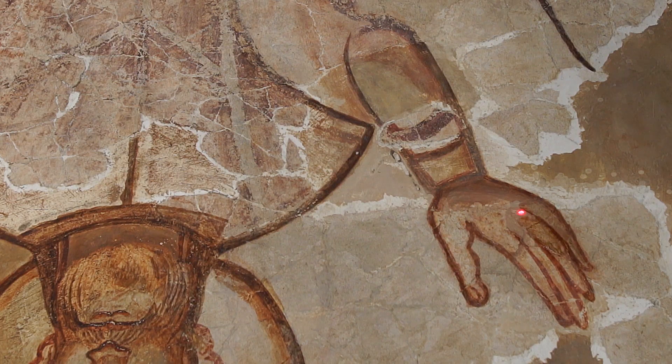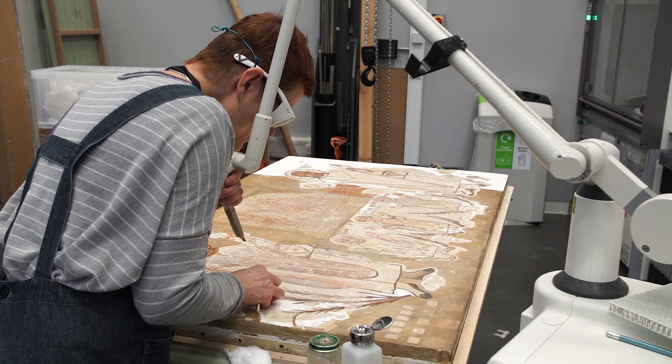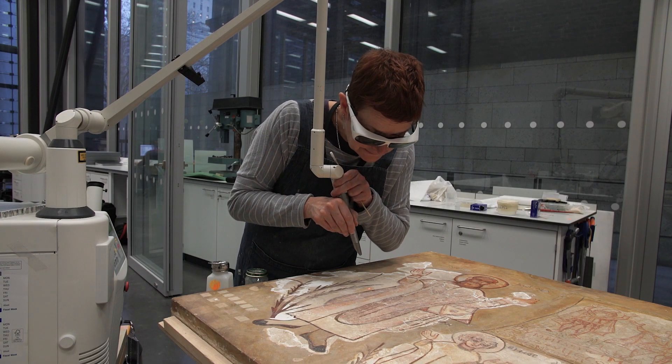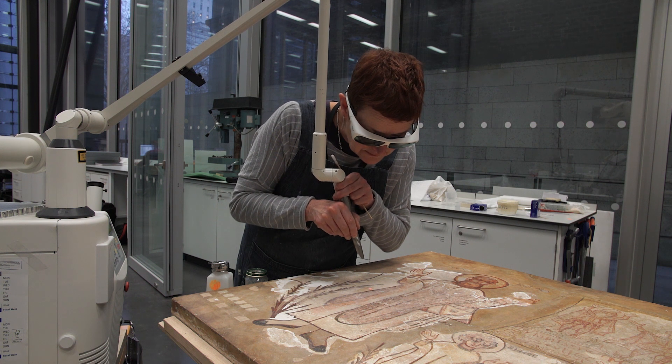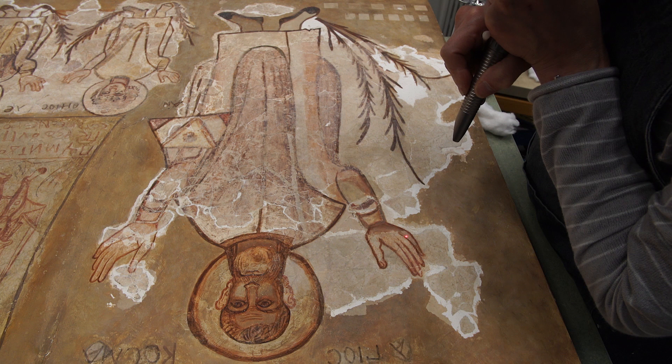In conservation, cleaning is one of the most common operations and also one of the most challenging. You can imagine that a conservator will need to face really difficult situations, such as removing a really insoluble varnish from a very delicate, fragile paint which is flaking on the surface. Lasers could be a good alternative because they are non-contact tools, so we don't need to touch the surface of our object.